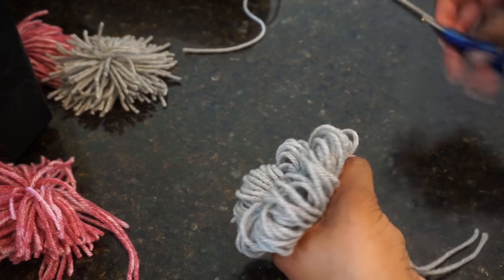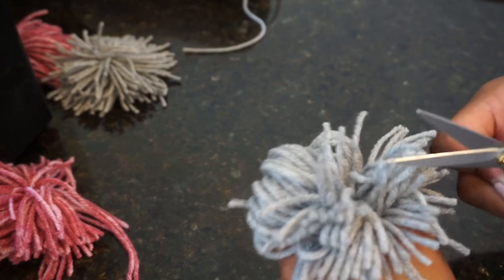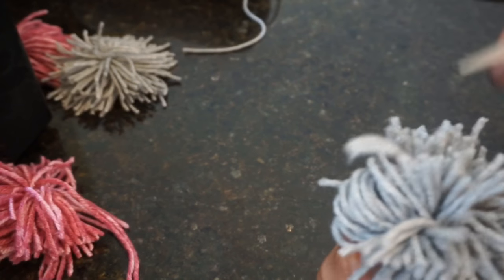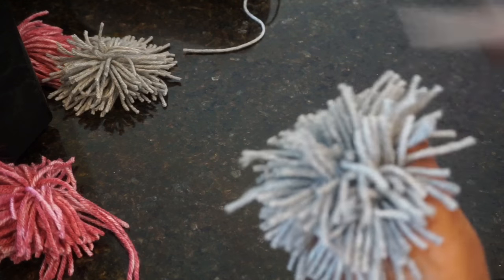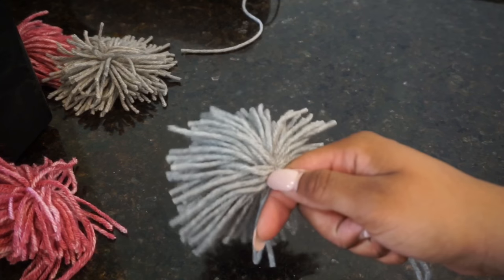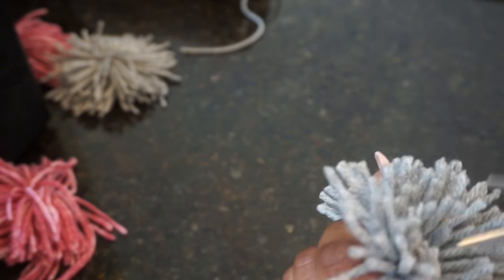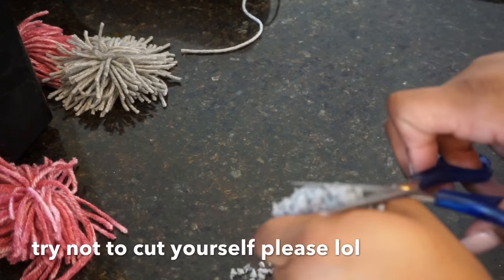After you've done two simple knots, take your scissors and cut the loops to create your pom-poms. After cutting, trim off any yarn that you see sticking out, shake the pom-pom, and check if you missed any loops, then cut again. You'll probably have some more yarn sticking out, so trim those off again so it's somewhat even all around.